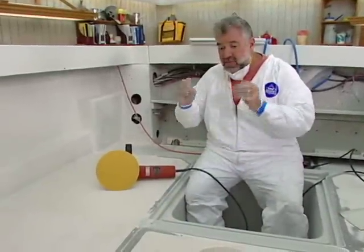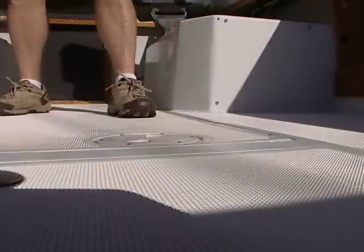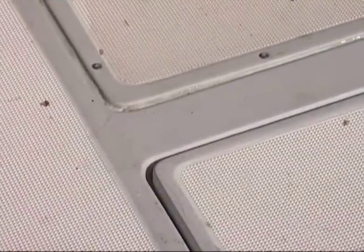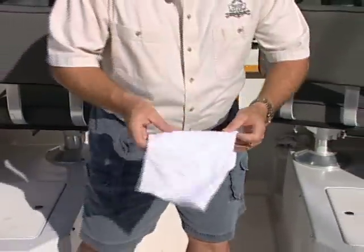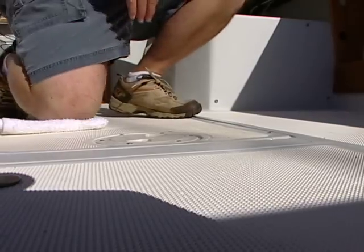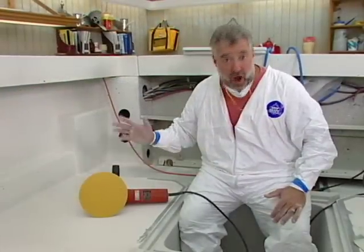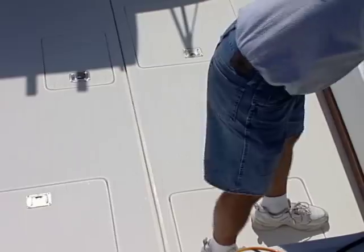I had some very aggressive molded-in non-skid that came original from the factory on this Pursuit back in 1983. It worked very effectively, however it was so sharp and so pointy that I would have to use some type of a rag or padding in order to kneel on it. I've got little kids, and the last thing I want is one of my kids to have the hide ripped off of them because of this non-skid. We want non-skid, we want traction, but I'm thinking maybe we could go a different route.